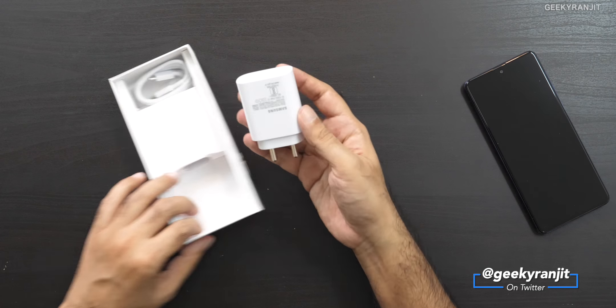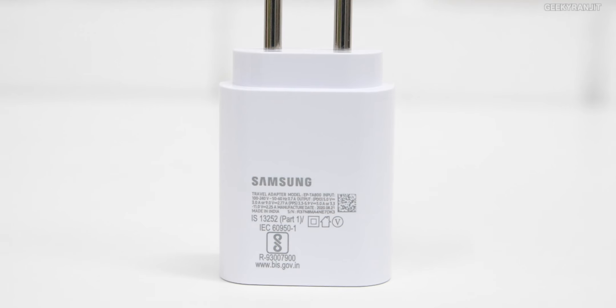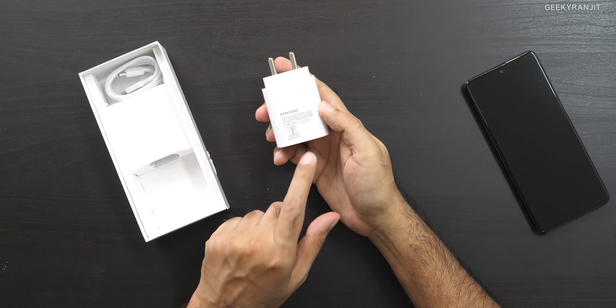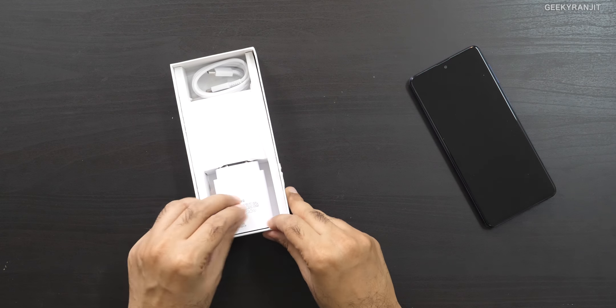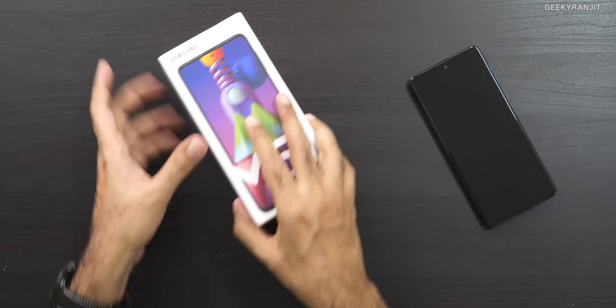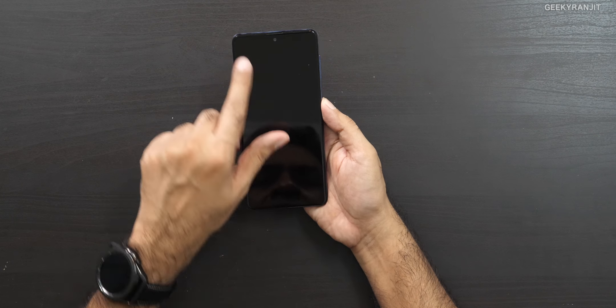It's a good thing that it uses a Type-C charger — Type-C to Type-C. This is the 25-watt fast charger that's bundled in the box. Samsung claims you can charge this fully in about 115 minutes with this 25-watt charger. I'm glad they included the fast charger.